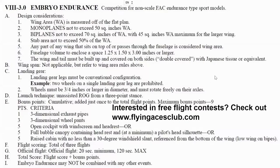Here are the rules for Embryo Endurance — you can pause to look them over. Basically, it's a slightly scale-looking plane, usually in the 16 to 20 inch wingspan range.